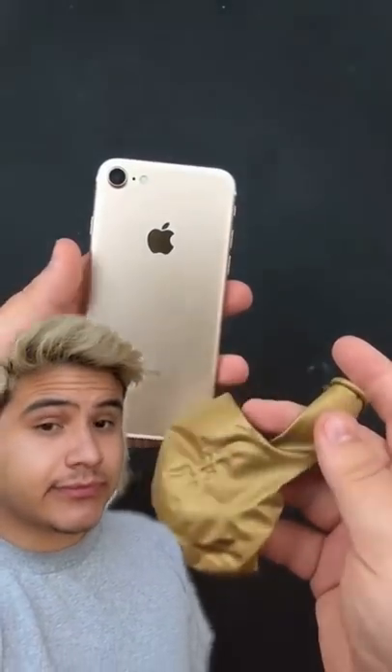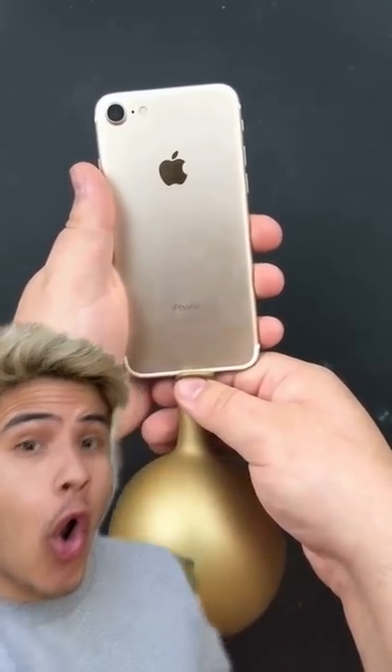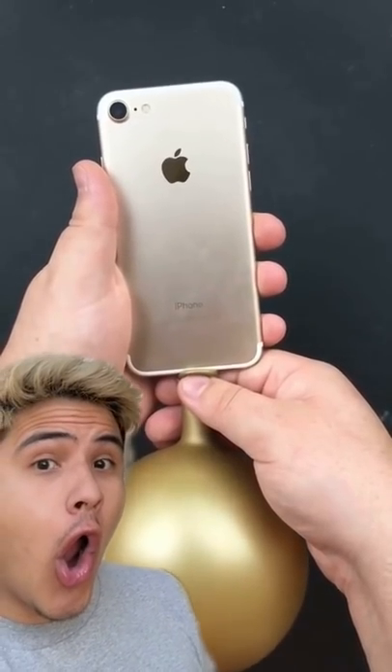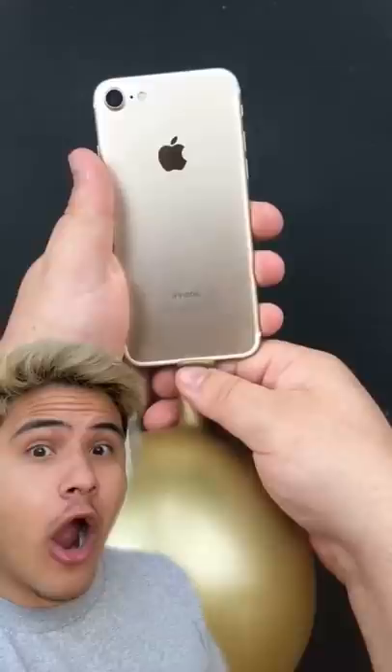Next time you need to blow up a balloon but don't have a way to do it, here's what you can do: just put the balloon up to your phone's charging port. The port actually blows out air and allows you to inflate the balloon. This will actually work for your car tires also. What the heck, let me try this.